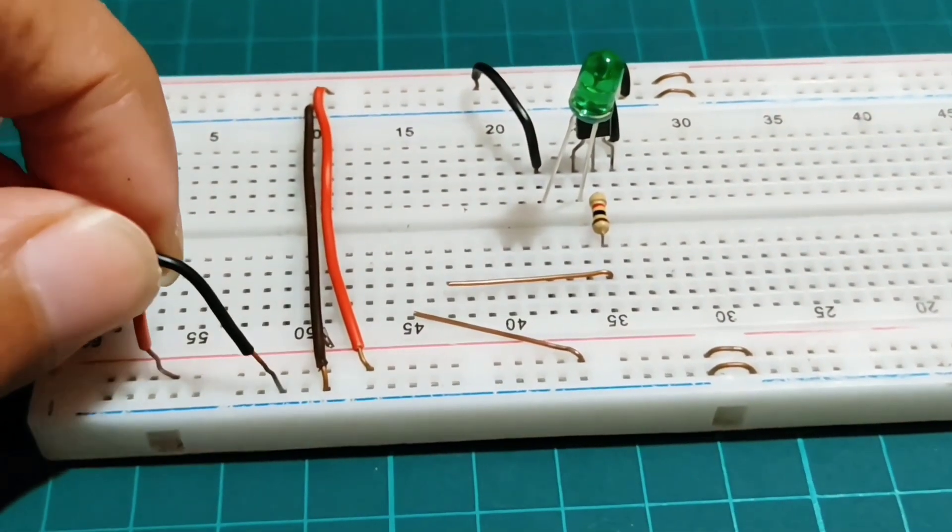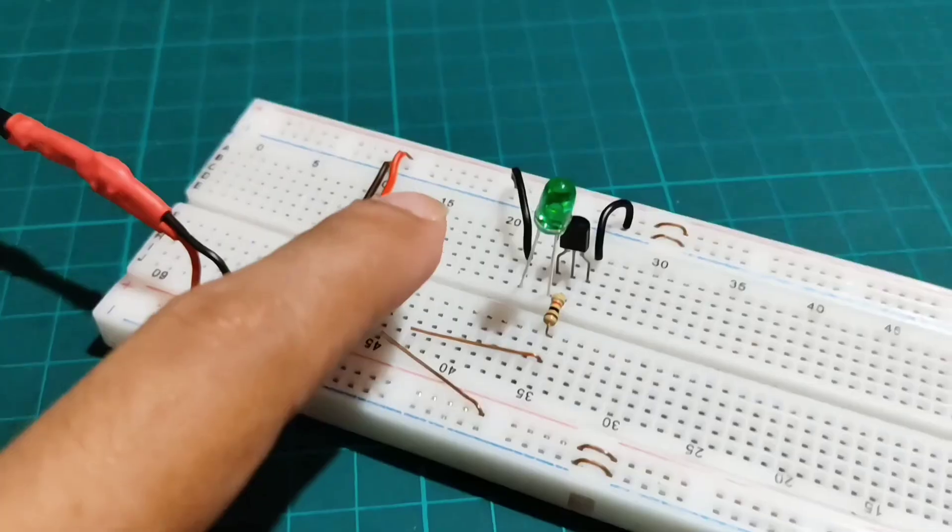Let's test it. Now I'm providing the 5V power supply. It's working properly.